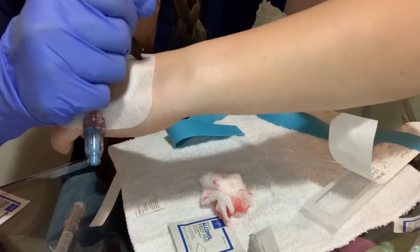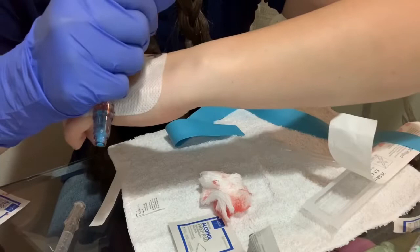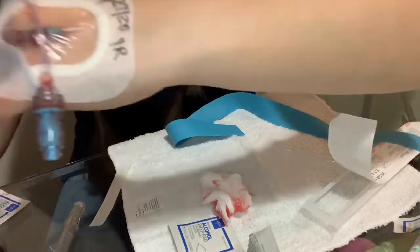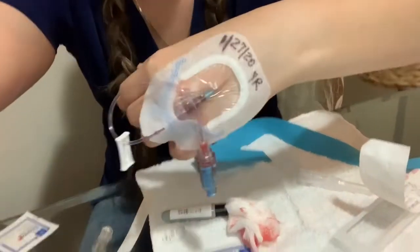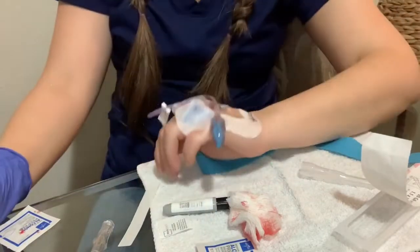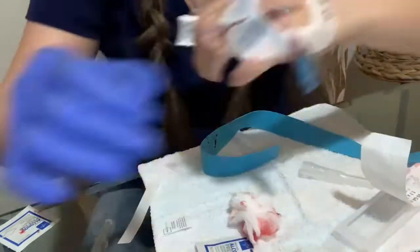The last step is to get a Sharpie and put the date, the time, and your initials. In this case I used a 22-gauge because my vein is a little thin. You have to be very careful to use the right needle for the right vein.